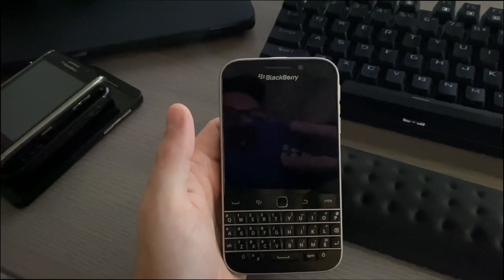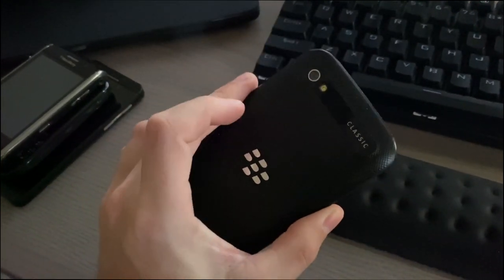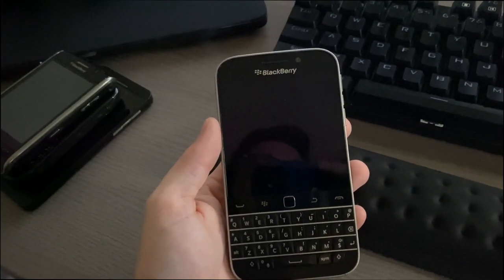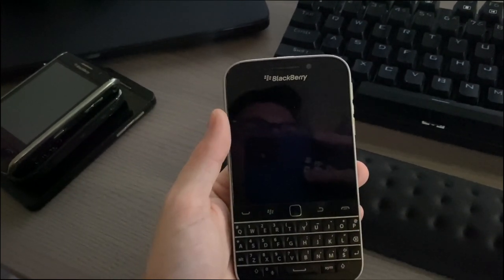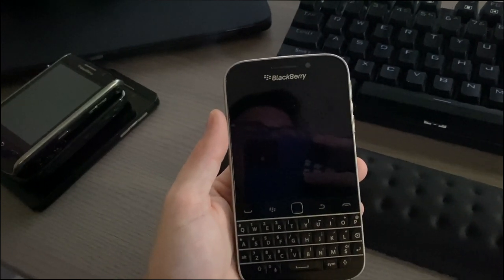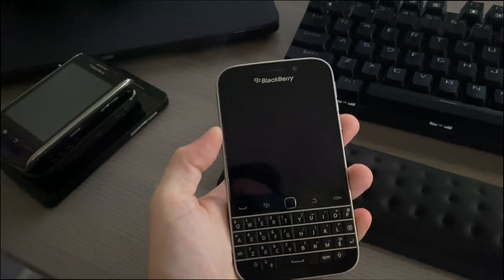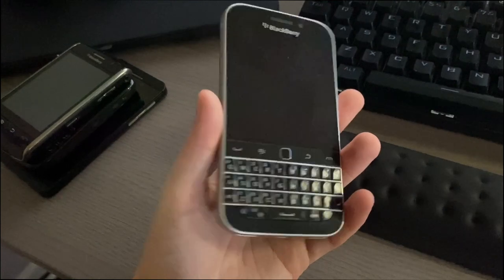It has a Snapdragon S4 Plus processor with 2 gigs of RAM and a 2,515 milliamp-hour battery, which is non-removable — kind of surprising. It has an LCD screen running BlackBerry OS 10.3.3. The S4 Plus is dual-core, with 16 gigs of internal storage expandable via the SD card slot.